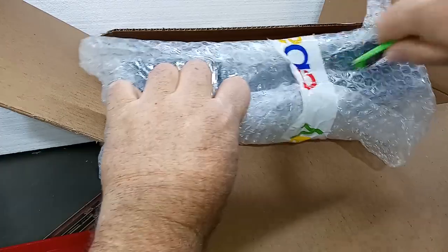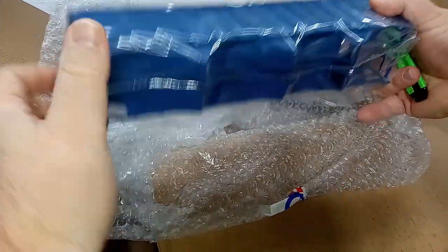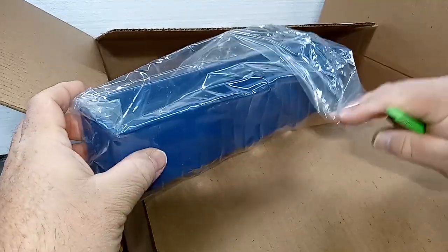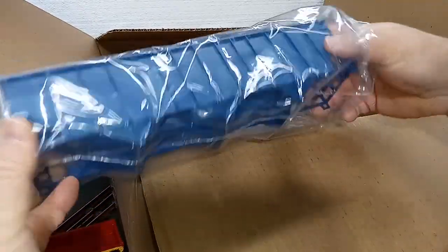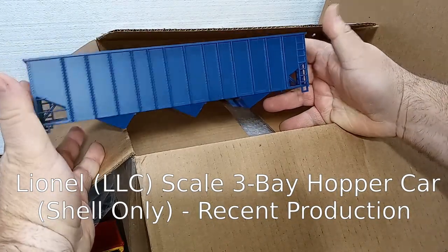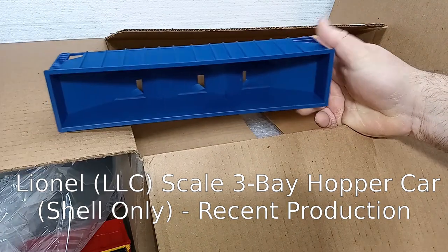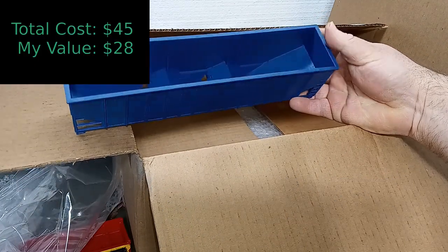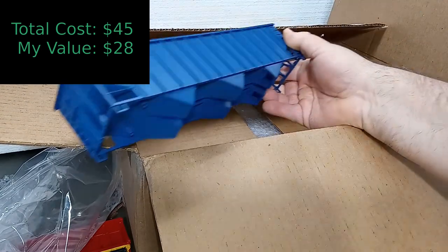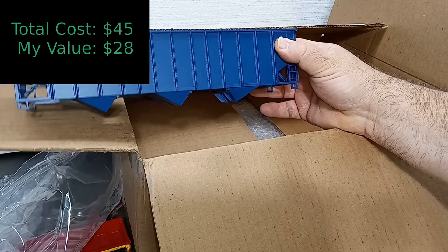Next item — this is a scale hopper car. We're missing trucks. I don't know who made this... yes I do: Lionel. So this is a more recent Lionel scale three-bay hopper. That is nice. For the shell, we're missing the doors and the trucks. I would have paid a buck, maybe two dollars for it, because I can add trucks and details — it looks like a blank slate. It's interesting that there are no graphics whatsoever on the car anywhere. Maybe a surplus shell purchased by a dealer. That's a curious item.